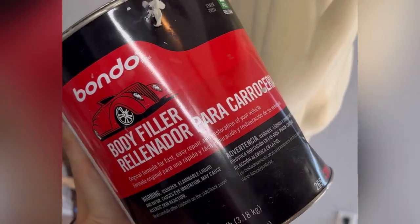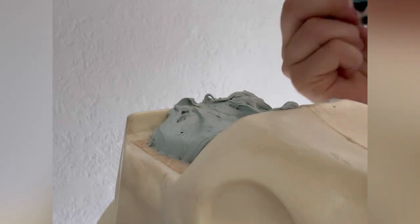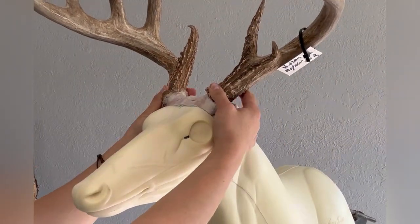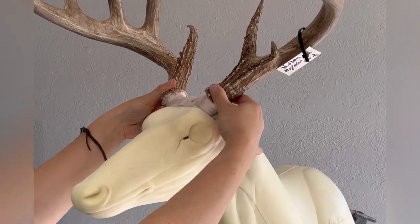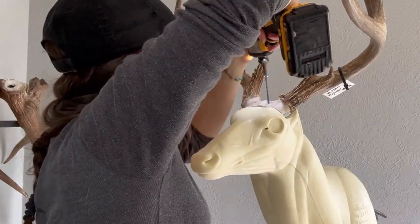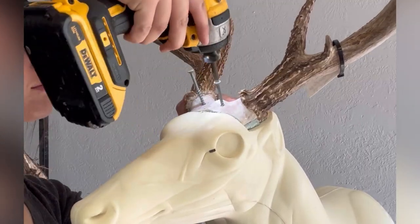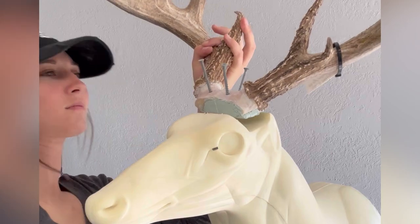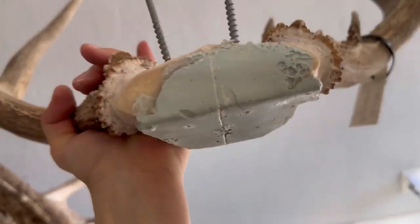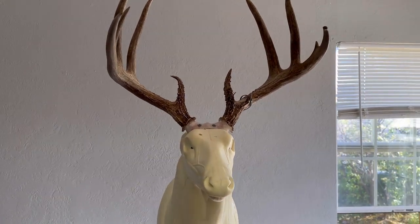To set these antlers semi-permanently I'm going to mix up some bondo and put it right on top of the form where the antlers sit. I put those antlers on top and just hold it in place until that bondo kicks. I find this the most accurate way to get the antlers exactly where I want them. Then I take three three-inch long screws and drill them in shortly after that bondo kicks, but pretty immediately I take that skull plate back off just to ensure that the bondo isn't permanently sticking to the form. This is what it looks like with that bondo in the brain cavity. Then I just screw those antlers back in and this form is ready to prep.